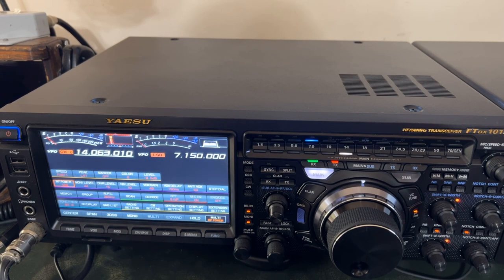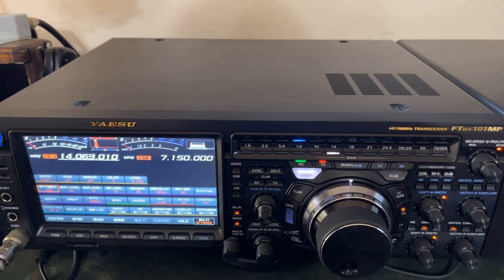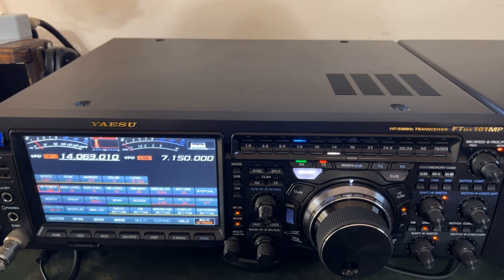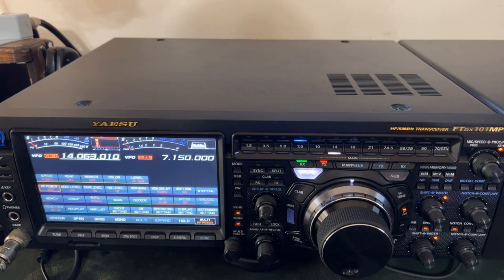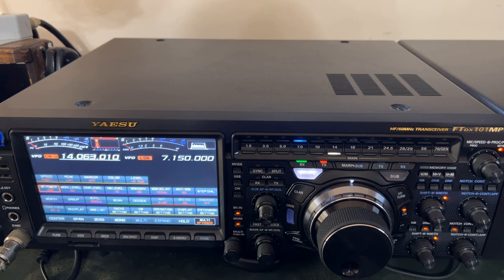Just stay tuned for this series. This is the Yaesu FTDX101MP, and I hope to catch you in the next video. Subscribe to the channel and watch out for videos about this radio. These videos will go to the Patreon support team first and then eventually end up in the public domain — they get early viewings, usually a month, two, or three in advance. So if you want to see these videos as soon as they come out, join the Patreon support team. You can learn how to do that at the end of this video.